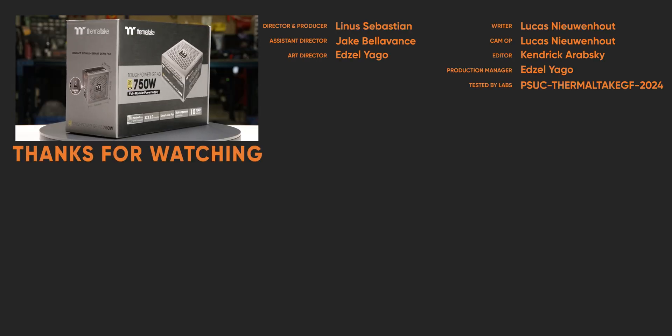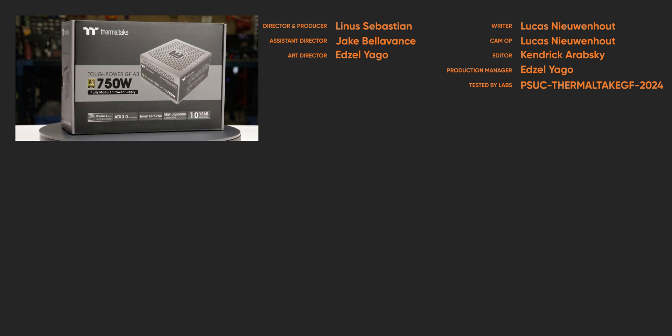For full specifications and test results, follow the link to the product page on the LTT Labs website.